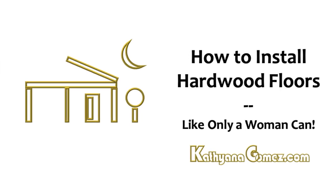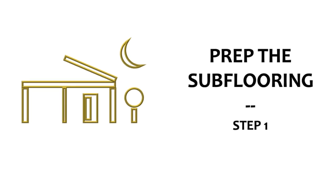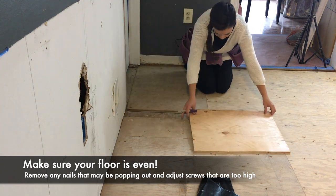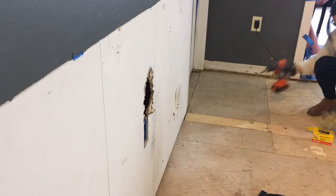Thinking about installing hardwood floors? Let's do it! I am installing unfinished red oak hardwood flooring, and the first step is to make sure your subflooring is ready. That means filling any gaps, removing nails that may be popping out, and adjusting screws that are coming out.